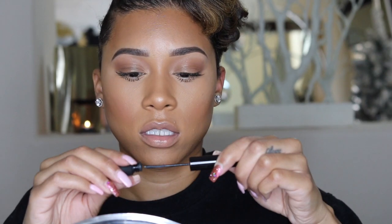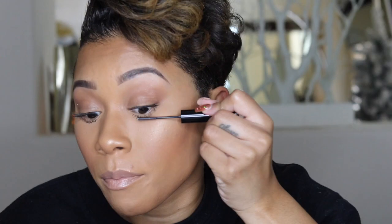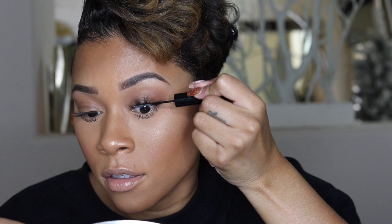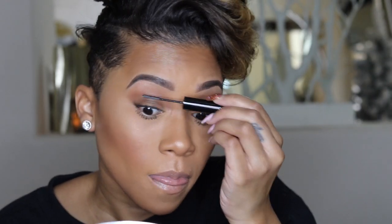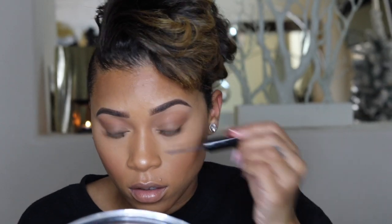Now let's take our bond — this is the Seal and Finish Clear Coat bond. It looks like this, and we're just going to put it right under our false lashes, bonding them with our real lash. We're going to do this side too.